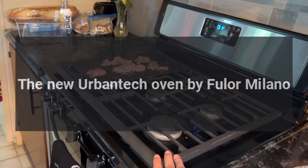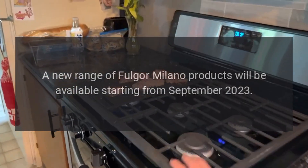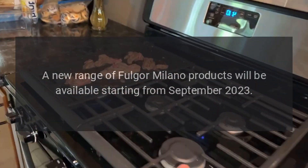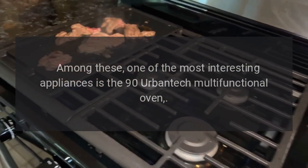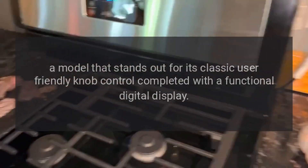The new Urbantech oven by Fulgur Milano. A new range of Fulgur Milano products will be available starting from September 2023. Among these, one of the most interesting appliances is the 90 Urbantech multifunctional oven, a model that stands out.